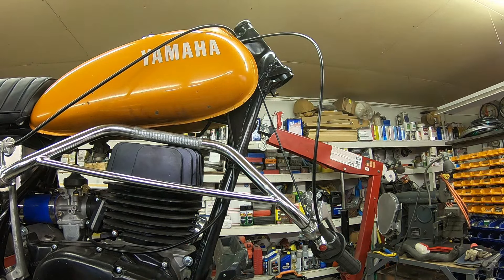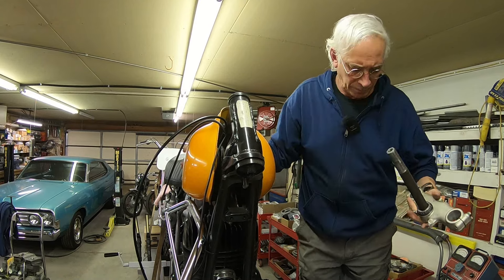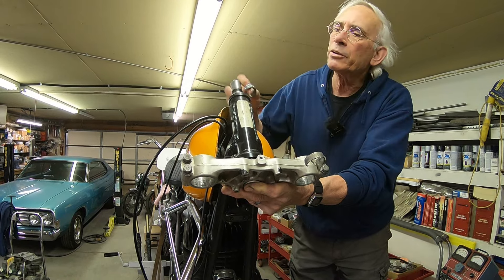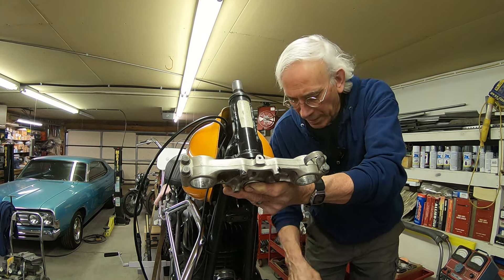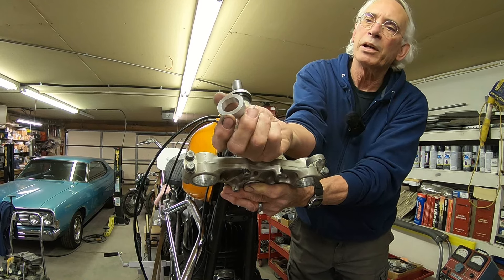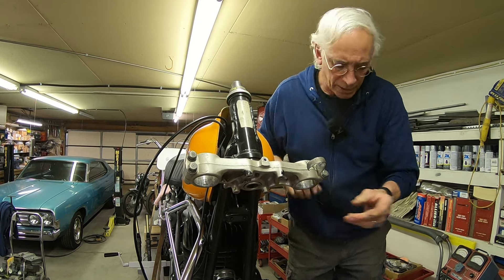That should hold it on there. We'll get our triple tree back up there. This stem is a little bit longer — you could cut it off if you really needed to and re-thread it — but I'm just going to leave it the way it is. I built a spacer, so I put this on and this is the spacer that I built. That just takes up the space there. Let me get you up where I can show you a little better.